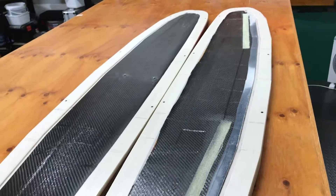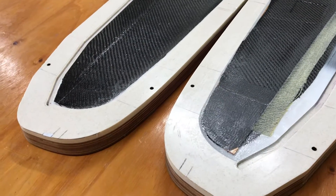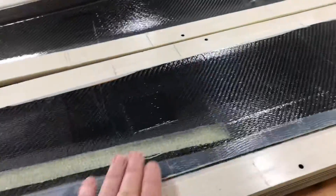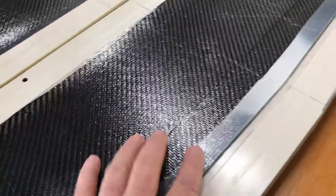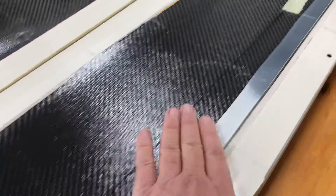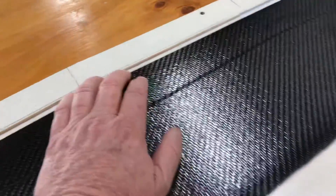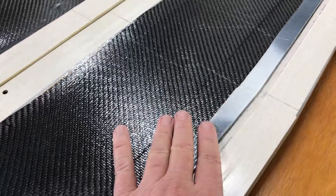Rubicon build number eight continues. I'm ready to back the foam cores into the molds. Because the trailing edge area is so thin, in previous builds I've had to sand down any heavy material that's gone all the way to the trailing edge. I've worked out that I need a maximum material weight of 250 gsm.